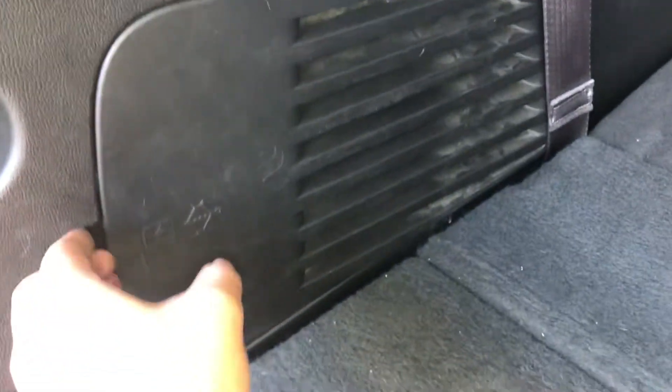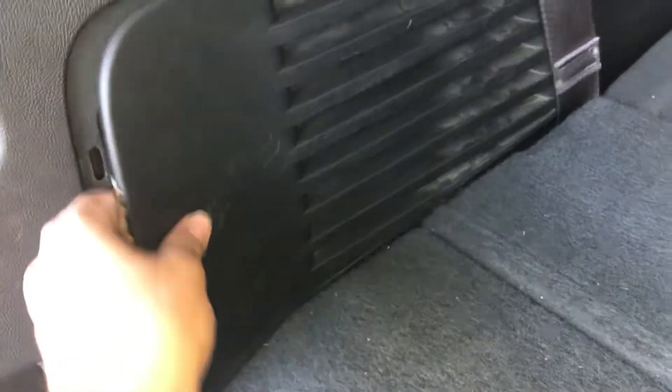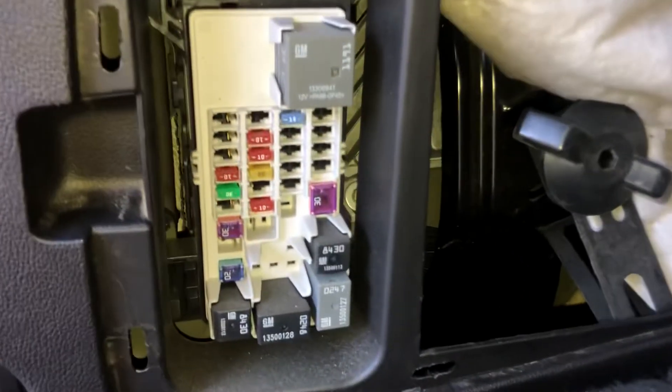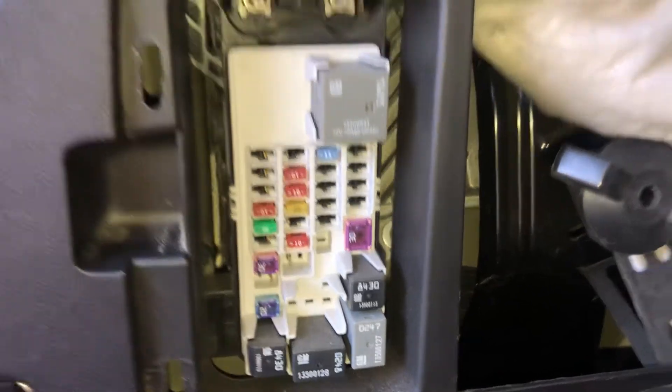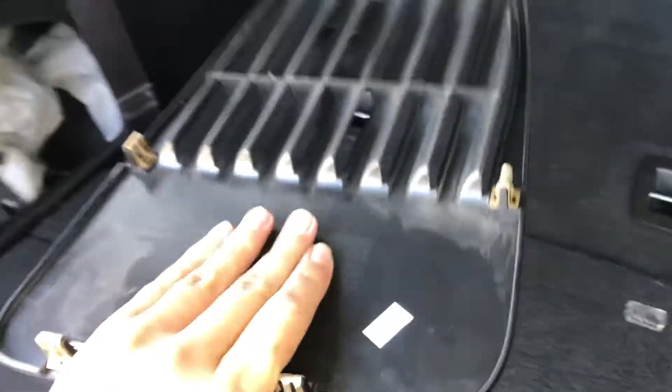This is the third fuse box location, in the trunk of the car, which is located right over here. Here are the fuses and here's the cover.